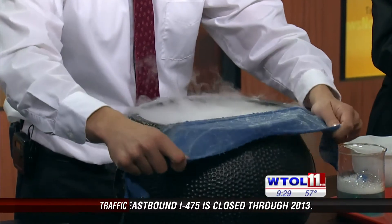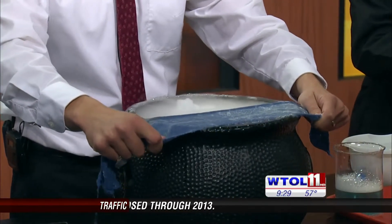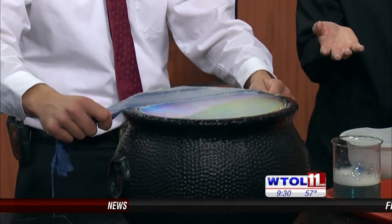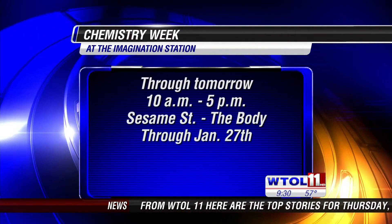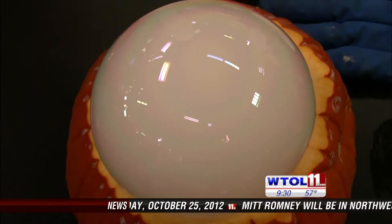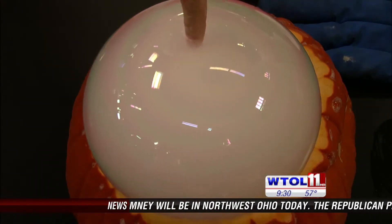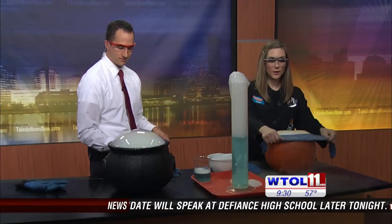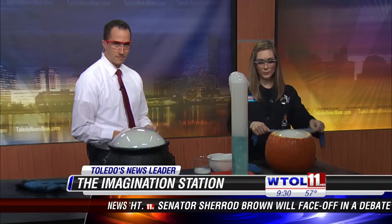Why don't you let me know what you guys are going to be doing at the Imagination Station this weekend? We actually have Spooky Science happening this weekend — all kinds of activities. You'll see the witch's cauldron, we've got edible blood and ghost crystals, and a plethora of other fun activities. Definitely come down and check it out. That's a good bubble going on. And then it sinks when it comes out — that's because the carbon dioxide gas is heavier than air, so it falls toward the ground and pulls all of that cloud vapor right down with it.